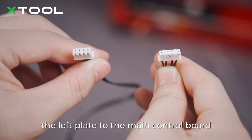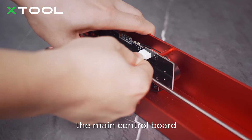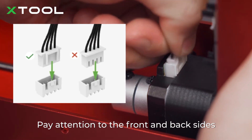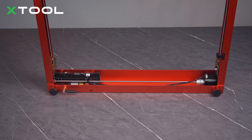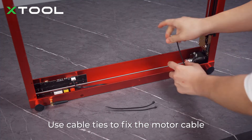Connect the motor on the left plate to the main control board. Insert the connectors into the port on the main control board and the one on the motor, respectively. Pay attention to the front and back sides of the connector — insert it properly. Use cable ties to fix the motor cable on the front plate.